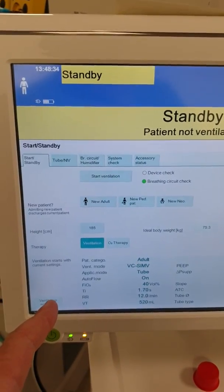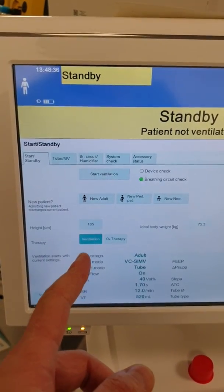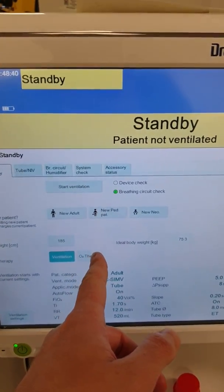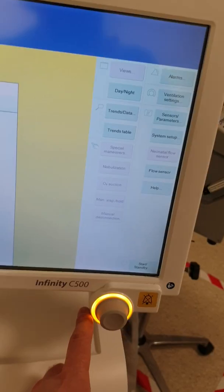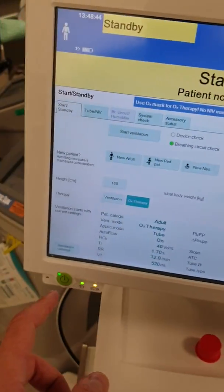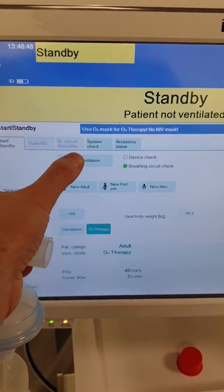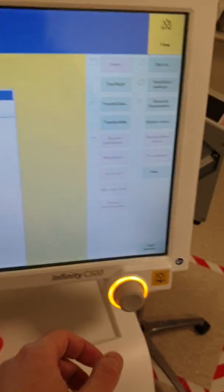So this ventilator can do high flow as well. If you want to switch from normal ventilation to high flow oxygen, you press over here and confirm. Then if you want to start, you press start and confirm again.